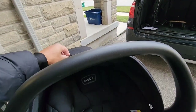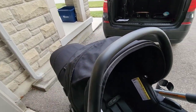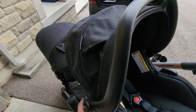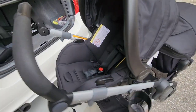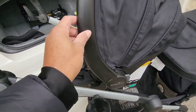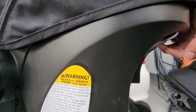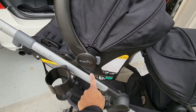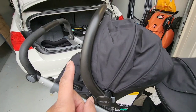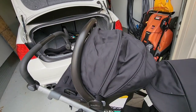The canopy folds back nice and smooth — no problem with the folding motion there. The top bar folds back too; there's a button you press on this side and on the other side as well. When you hold them together you can fold the handle back. There's a handle underneath here that releases the carrier from the stroller itself and also releases the carrier from the base when it's installed in the vehicle, and it works really seamlessly.